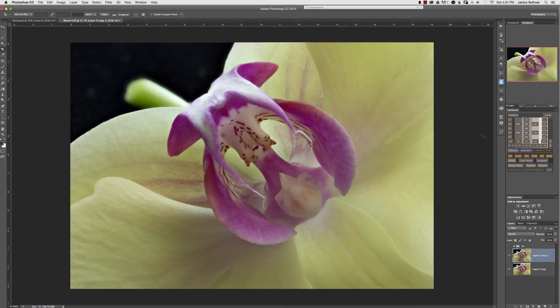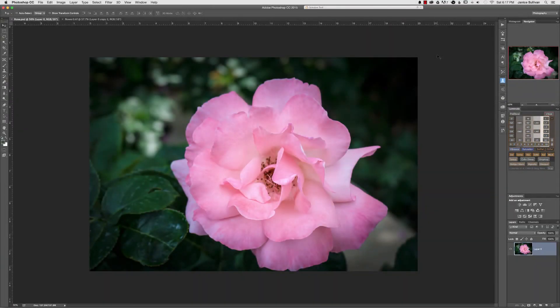Now let's go to petals that have more damage — damage that takes a lot more than just Puppet Warp to fix. Here's an image of a beautiful rose taken by Jamie Christensen, and he's the one who asked me how to fix petals. There are so many of us who photograph beautiful flowers where just one petal is off and really blows the symmetry. You can see to the right that this petal has been damaged and it just unfortunately takes your eye away from the beautiful flower. We'll make a new layer with Command/Control J and start working.